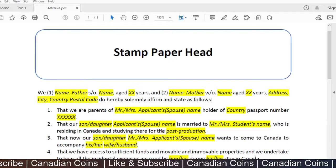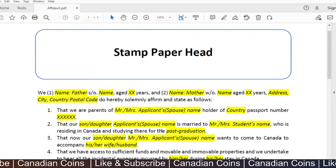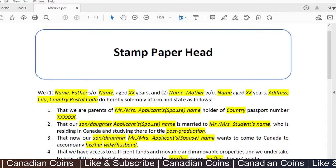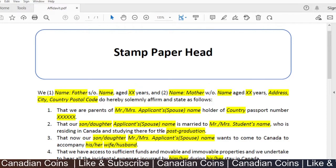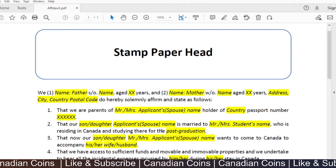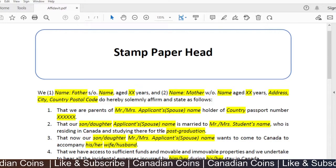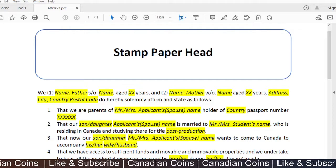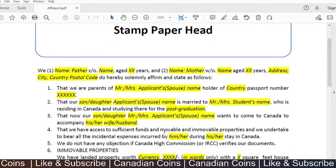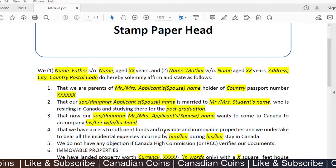The affidavit begins with the names and addresses of both parents, who hereby solemnly affirm and state: 'We are the parents of [applicant's name], holder of [country] passport number [X]. Our son or daughter the applicant is married to [spouse's name] who is residing in Canada and studying there for a post-graduation or university program.' You can edit this as per your requirements.